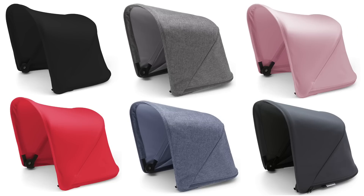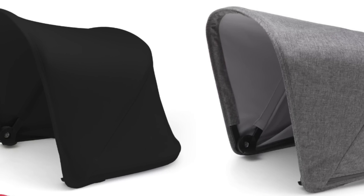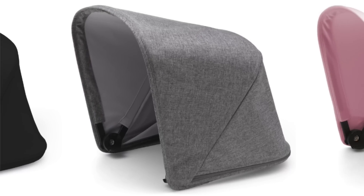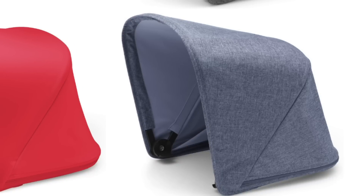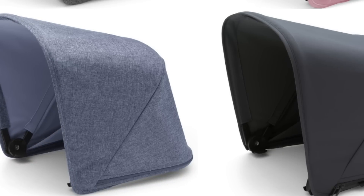The Ant comes in dozens of color combinations that allow you to give your stroller a custom look. First, choose from an aluminum or black base. Then choose your style set, which includes the wheel caps, side panel, seat fabric, and canopy.